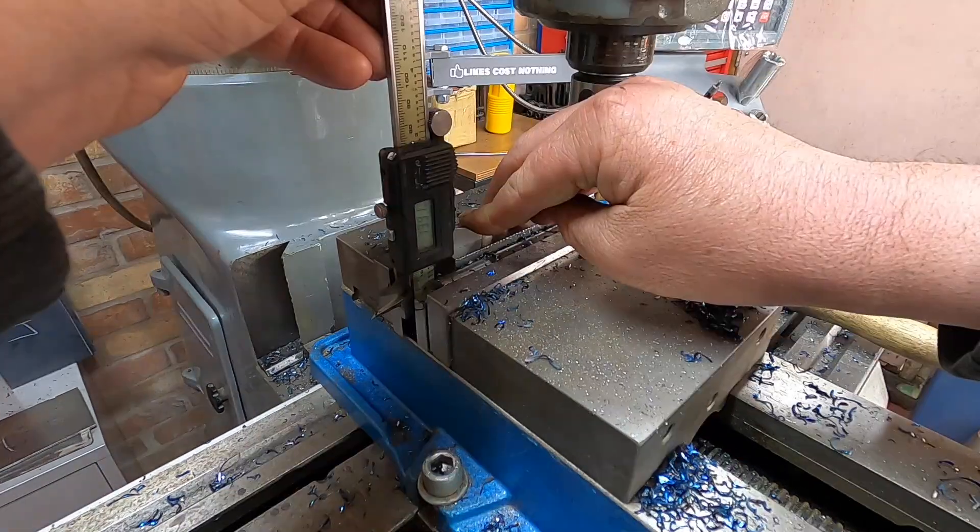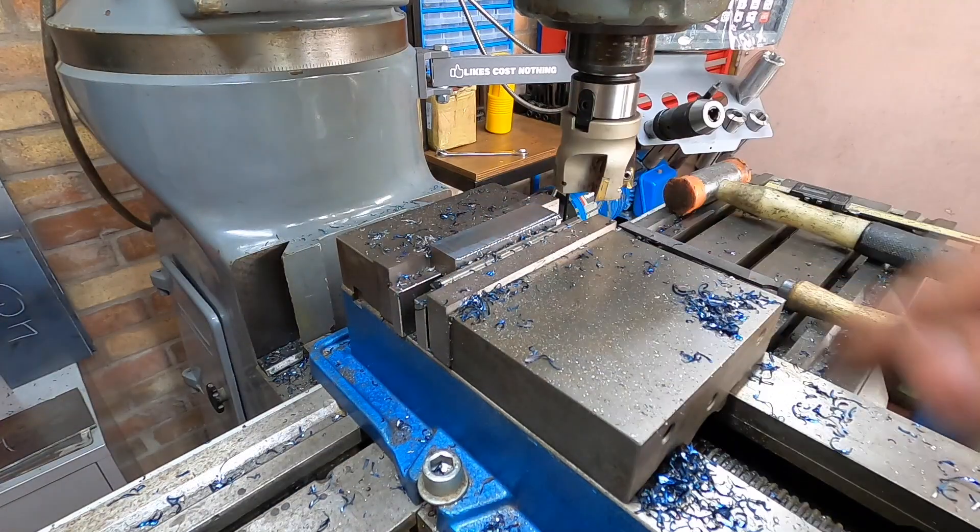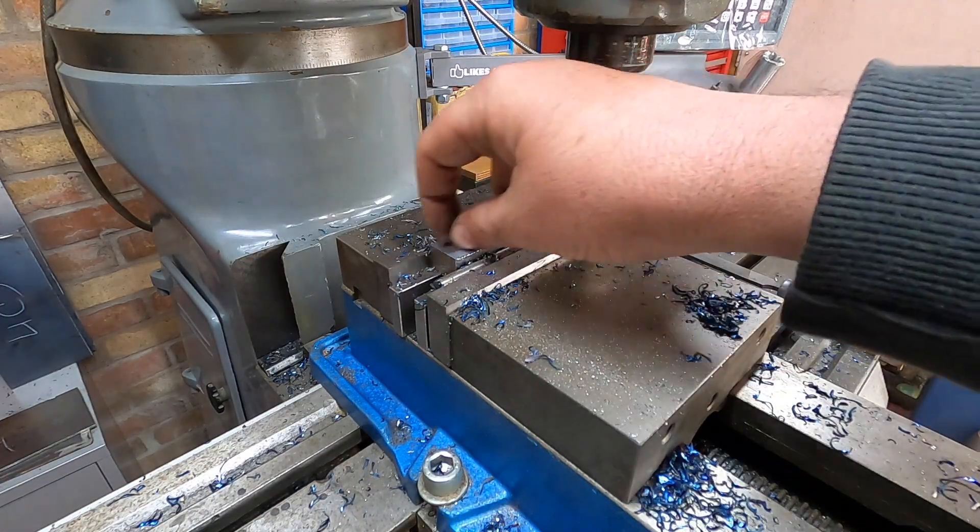13.91mm - so I'll just clean the edges up and then we'll set up for taking the bits off the outside.